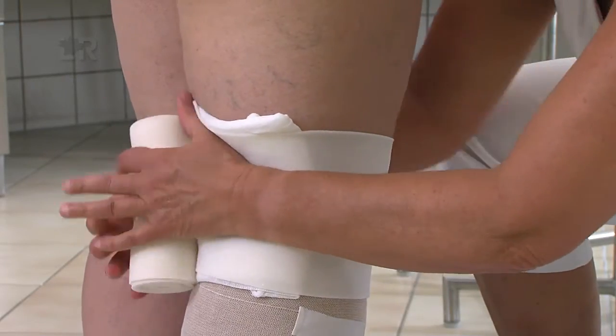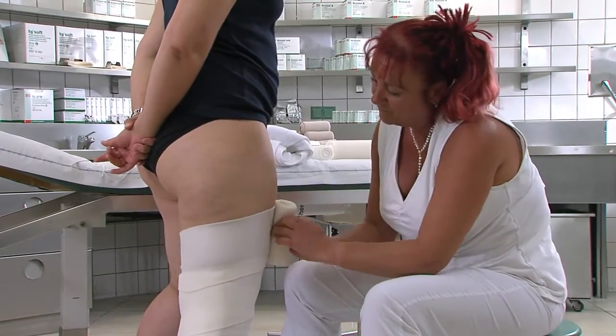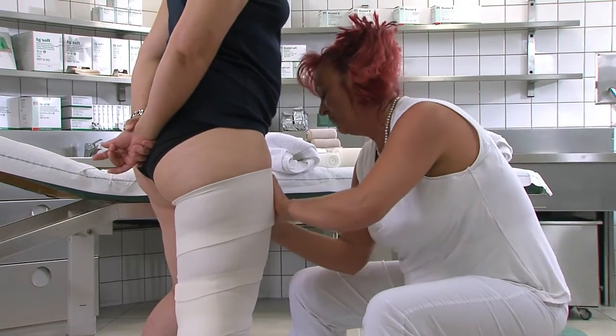Der Oberschenkel wird im Stehen gewickelt. Wir benutzen ein Kniekehlenpolster aus Polsterwatte und fixieren es mit der weichen Kompressionsbinde Rosidal SC. Die Oberschenkelbandage überlappt die Unterschenkelbandage ca. 5 cm.